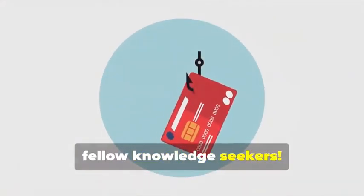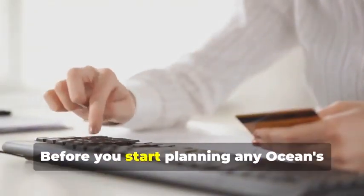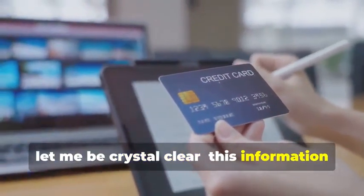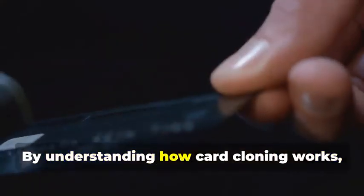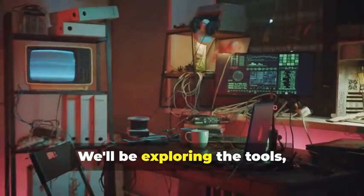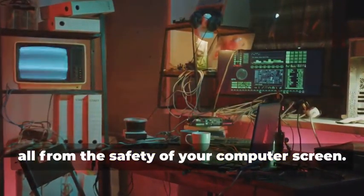Hey there, fellow Knowledge Seekers. Today we're diving into the fascinating yet legally precarious world of card cloning. But hold your horses — before you start planning any Ocean's Eleven scenarios, let me be crystal clear: this information is for educational purposes only. Think of this as a Cybersecurity Masterclass. By understanding how card cloning works, you'll be better equipped to protect yourself from fraudsters. We'll be exploring the tools, techniques, and technology behind this clandestine practice, all from the safety of your computer screen.